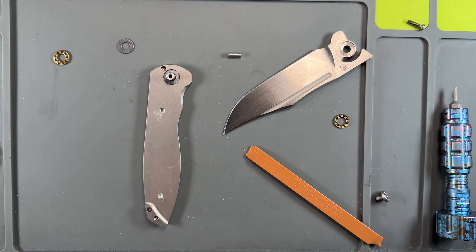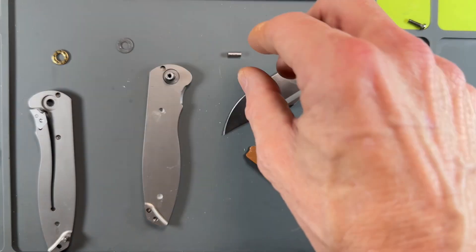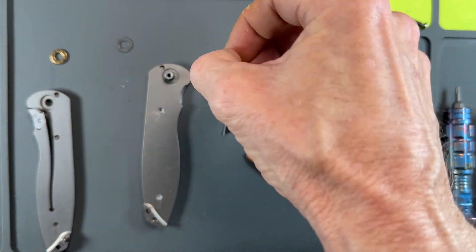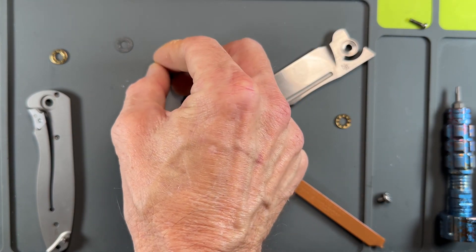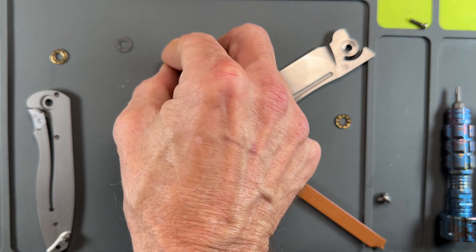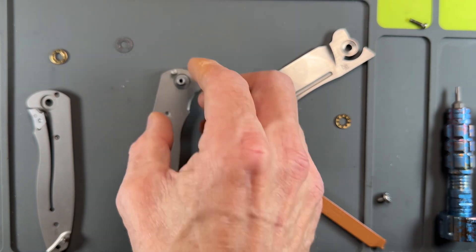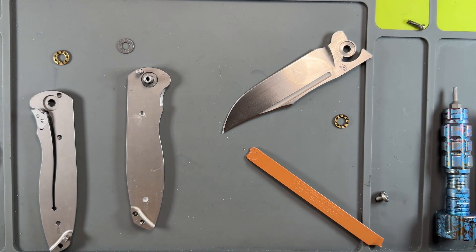See this double detent system here — you've got this little kick right here. It's a very unique way to do a detent. I am going to stick my stop pin right there.